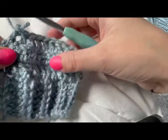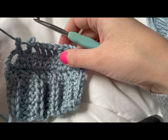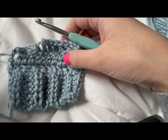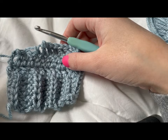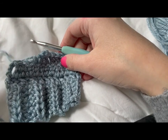Feel free to work on the back of the sweater and the front of the sweater up until where the neckline starts, and we will go over the neckline in the next episode. Thank you guys, you've been a great audience. Have a great day, and we'll see you next time. Bye!